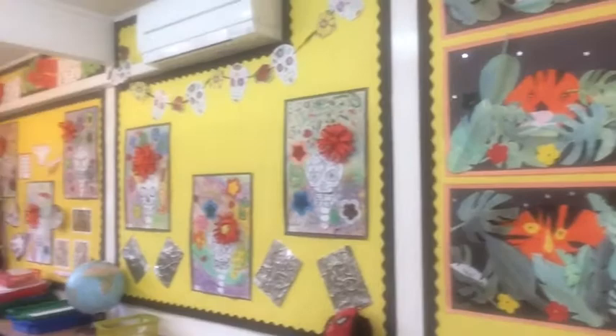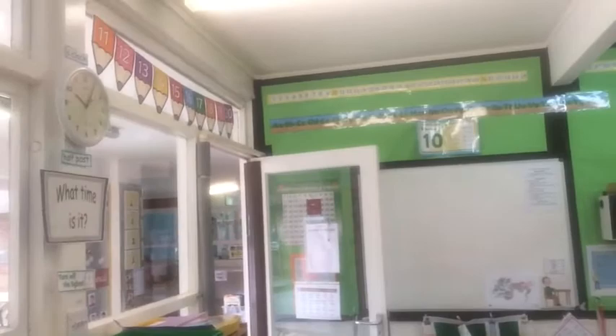Hiya! Hope you're all okay. As you can see I'm in the classroom. Let me just show you around quickly. Anyway, here we go with your maths lesson.